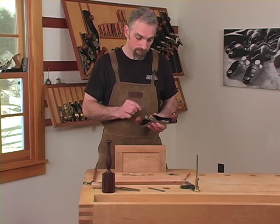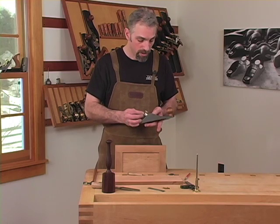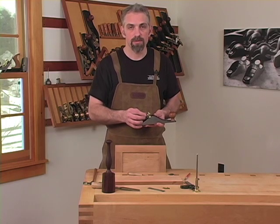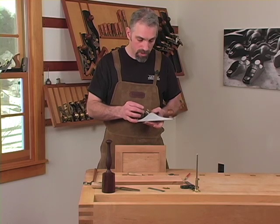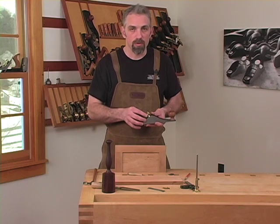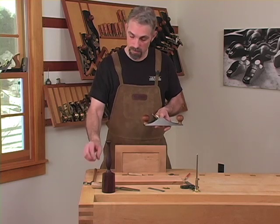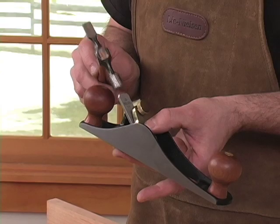There's a cap iron which clamps the blade in place. And like all bevel down blades, we recommend a 30 degree secondary bevel. There's no depth adjuster. The plane is set to specific depths, which we'll go over in a moment. If you do need to make fine tune adjustments, I use a four ounce cross-peen hammer to bring the blade down gently.